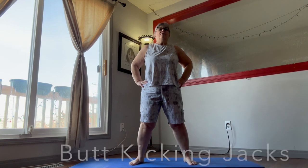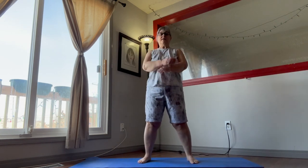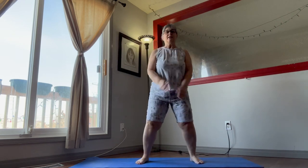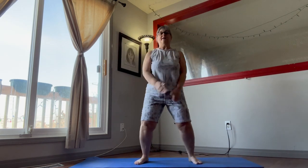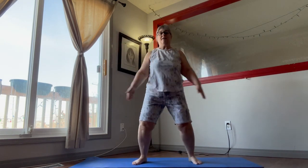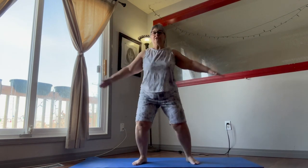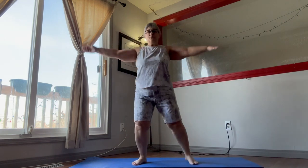Now we're going to move into 20 seconds of the butt kicking jacks. Grab a drink if you need it. Kick that heel through your butt, switch sides, core in. Put that butt under. If you can't raise your hands, that's okay — just do what you can.